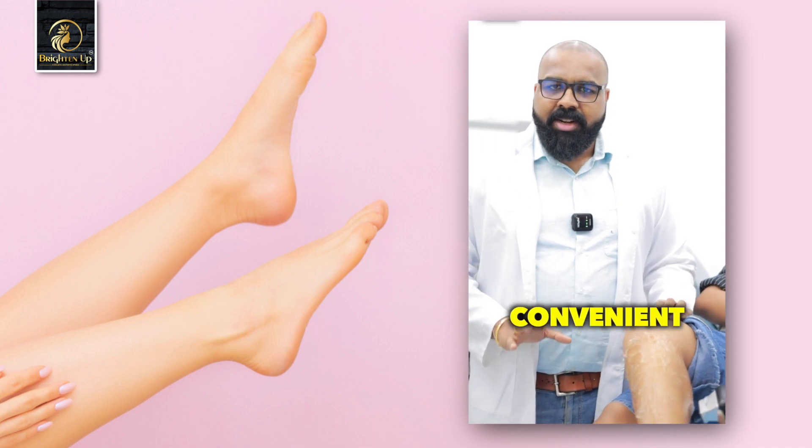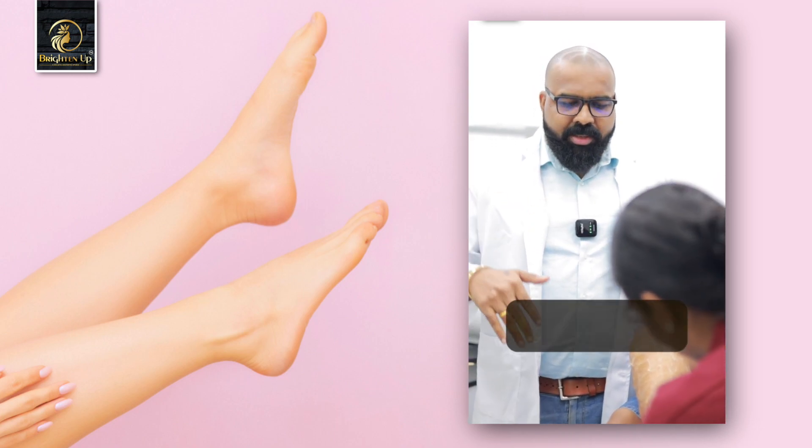If you do 6 to 8 sessions, we will do the hair removal for 6 months. It will be better and convenient for our patients to do the procedure. If you have any doubts about this, we will contact you.